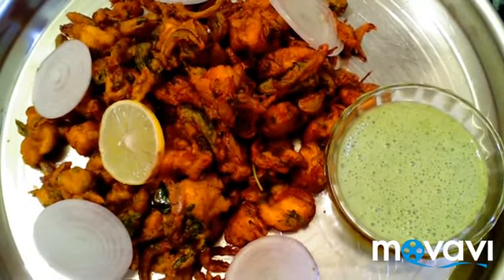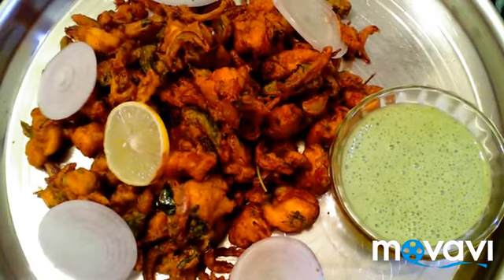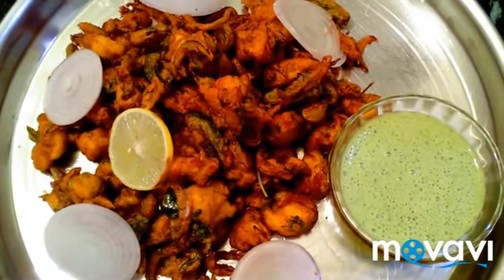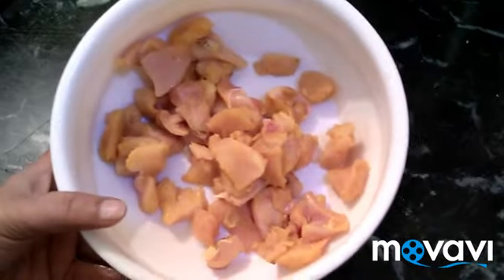Hello friends, welcome to Secret of Samael. Let's see how we make chicken pakoda. This is a crispy snack. You can eat it as a starter, or you can have it in the evening with tea. Let's try this crispy and tasty chicken pakoda.